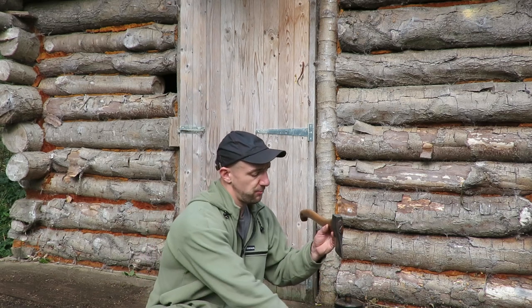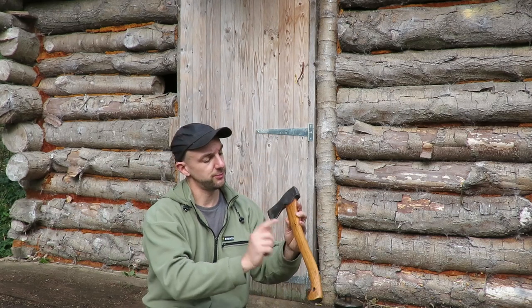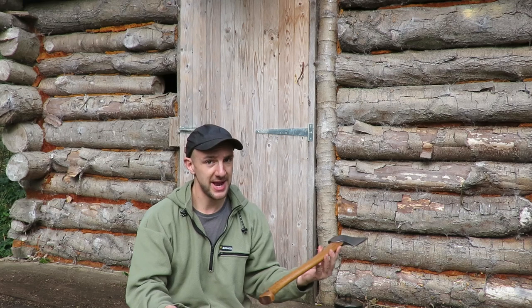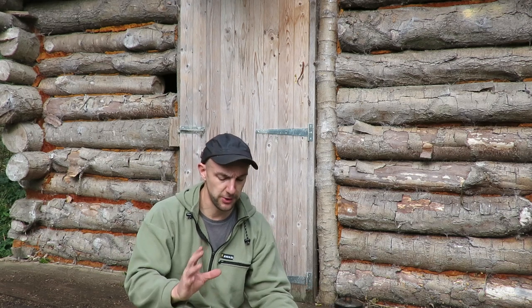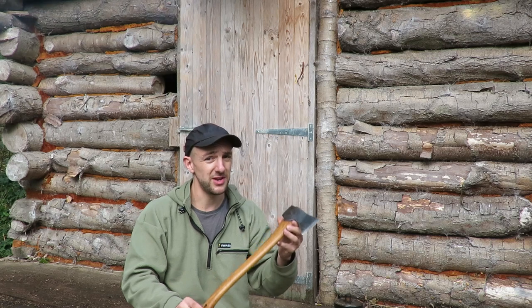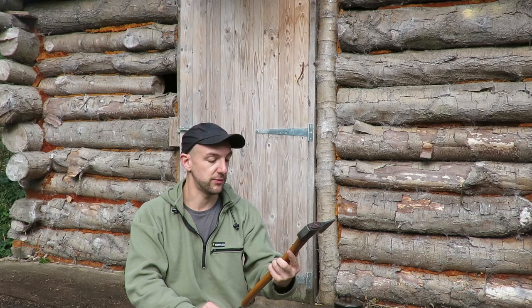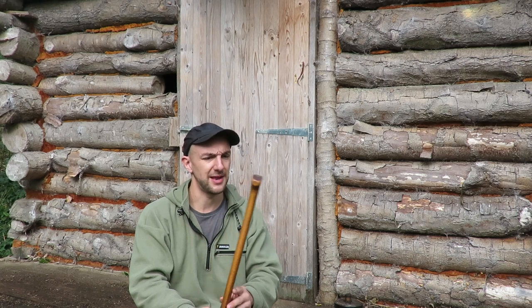First I'm going to talk about, briefly, the small forest axe. This is made by Grantsworth Brooks of Sweden, and this is a very popular axe in the world of bushcraft. We see many people with them. There are a few other companies these days that make similar style axes — this small, middle-sized, general-purpose bushcraft axe. But this has been probably the most dominant one on the market, and for good reason. These are very well-made axes.